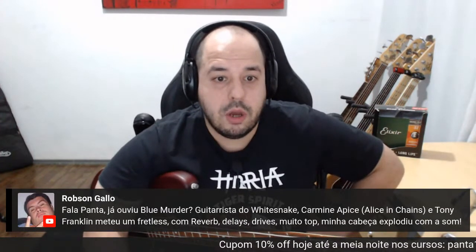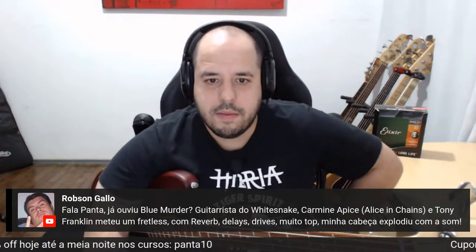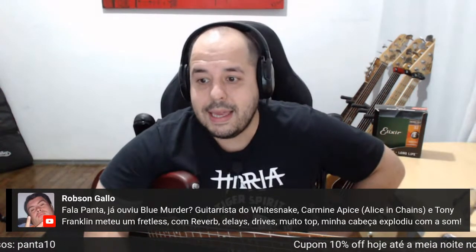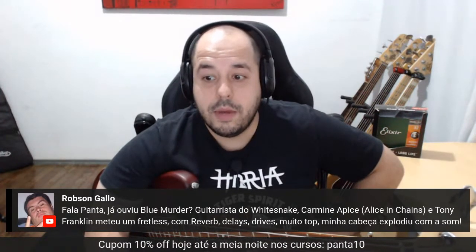Robson Galo pergunta: já ouviu o Brewmurder? Guitarista do Whitesnake, Carmine Appice, Alice in Chains e Tony Franklin. Caramba, que massa! Com reverb da Lazy Drive, muito top — minha cabeça explodiu com o som. Que animal! Vou procurar esse trampo aí.